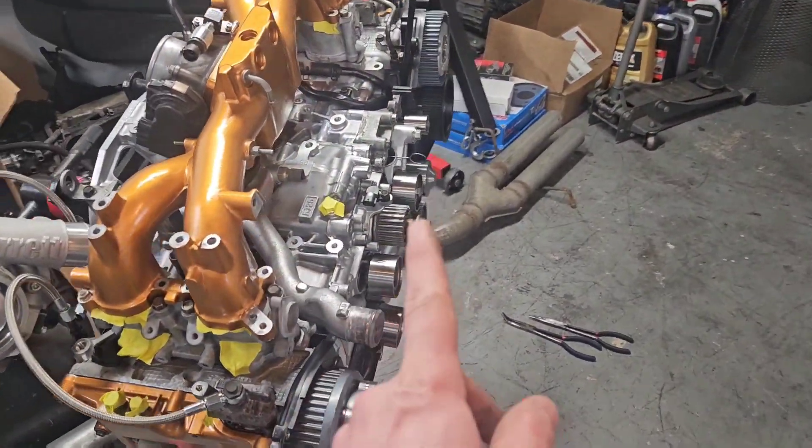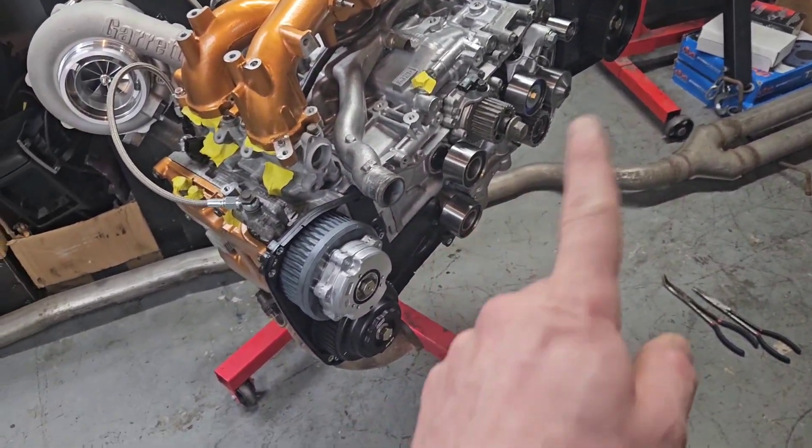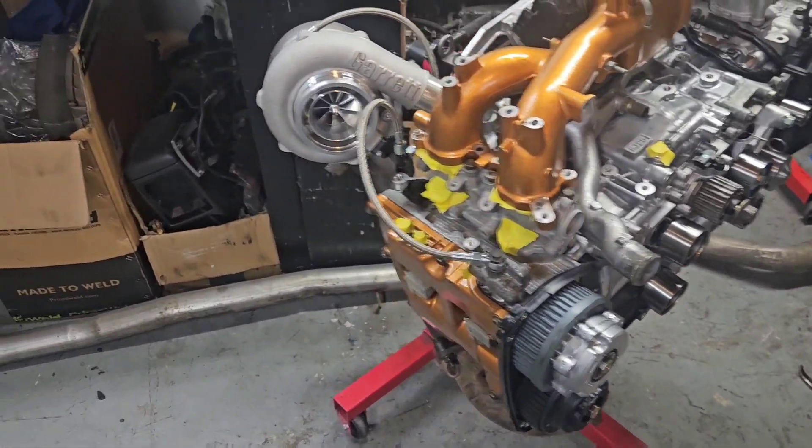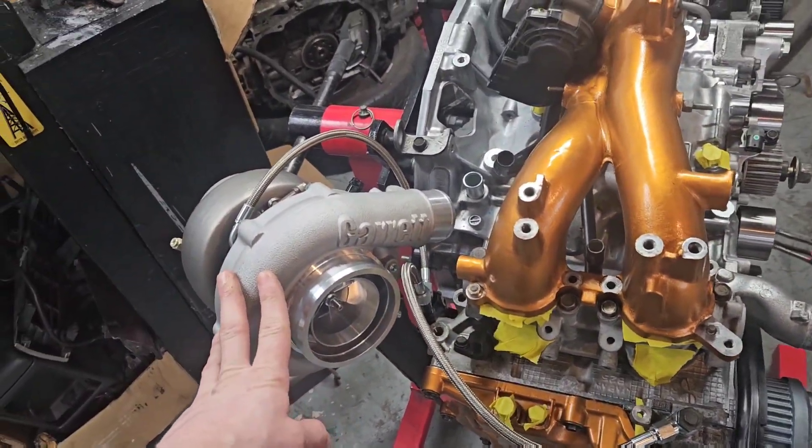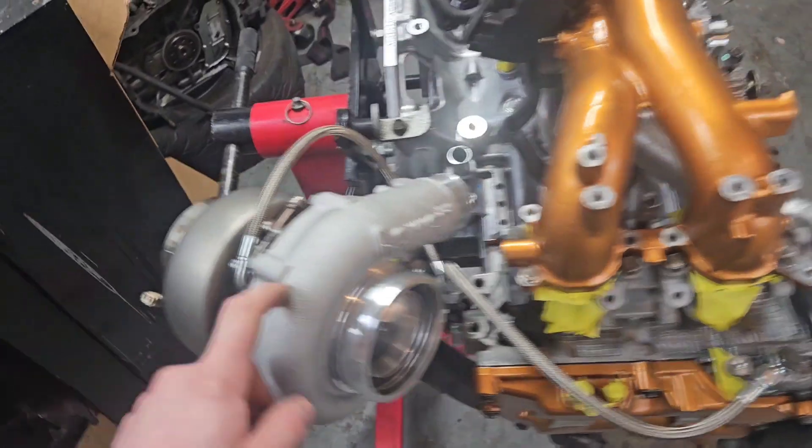I don't have my cam timing tools here today, so we're going to take a break from that and move on to a little bit of mock-up. This is our G30-770 turbo — we decided to go with this one and I'm very excited to see how it performs.